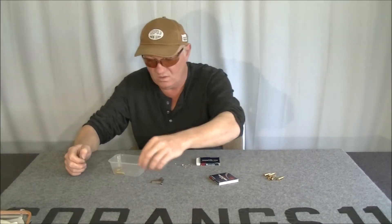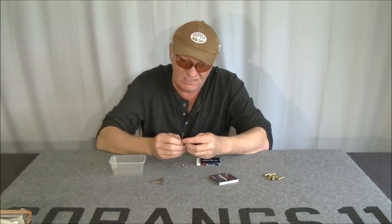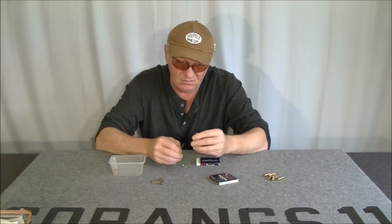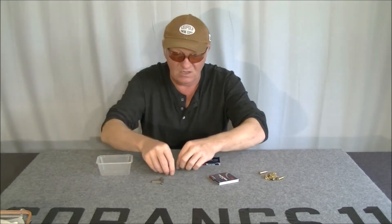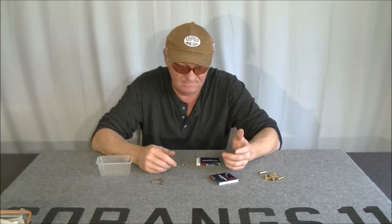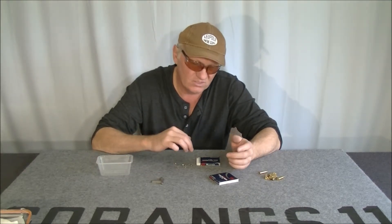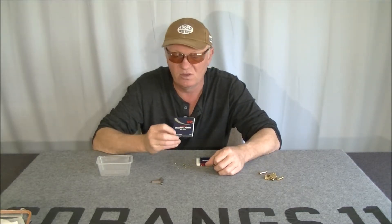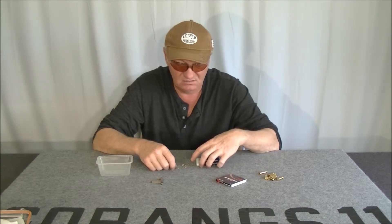On one of the comments on one of my 17 Hornet videos, a guy said that he had a problem with primer pocket tension. Bang! That one, I can just pop it out by hand that easily. So I tried some CCI 450 small rifle primers — same deal. It's not the primers, it's not CCI at all.